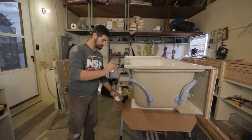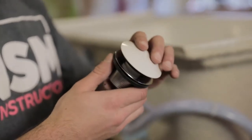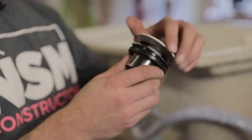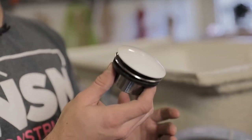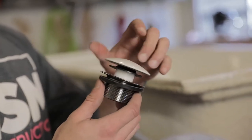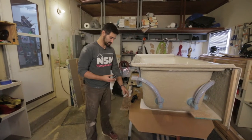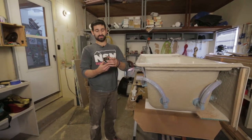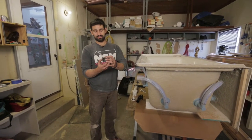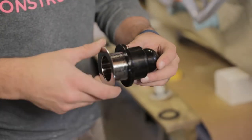We're going to start with the drain. This is what goes inside — we talked about the stopper. This is nice because you can just push it and it closes the stopper, then undo it. We don't need the old system with a big chain. I'm going to unscrew that to expose the actual unit. This piece goes underneath the tub, and this one goes over the top, and they just get screwed together.